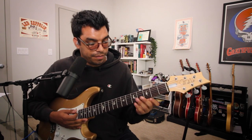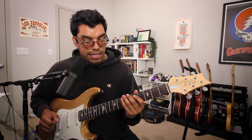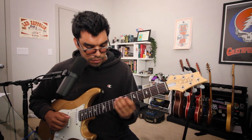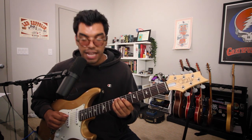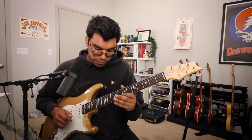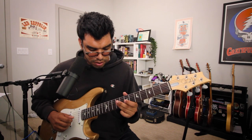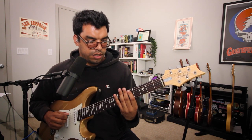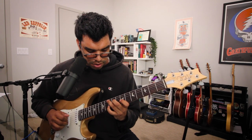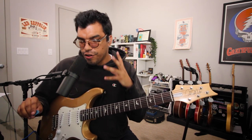Let's see a different fingering. For example, let's do D on the 5th fret of the A string, slide up to E on the 7th fret of the A string, F sharp, G, frets 4 and 5 on the D string. Then we can go to B on the 9th fret of the D string, C on the 10th fret of the D string. That's how you can maneuver three octaves.